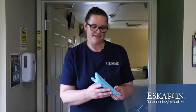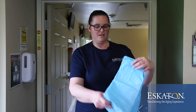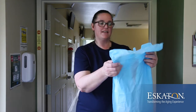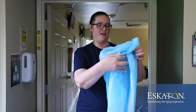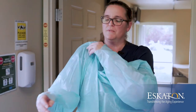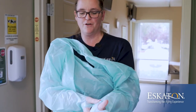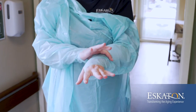Once your hands are dry, you can start to put on your PPE. You want to carefully open your gown and discard the plastic. When opening your gown, you don't want to shake it because that can send bacteria and viruses flooding through the air. First, you'll slide in your arms, making sure to put your thumbs through the stirrups. This will prevent your gown from being pulled up.